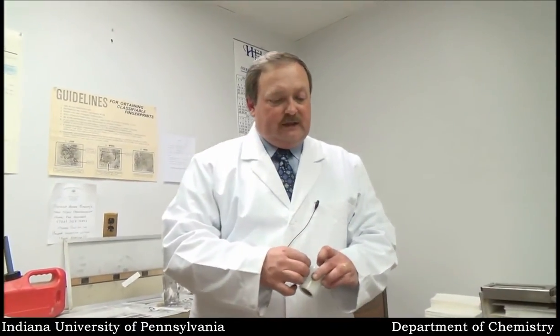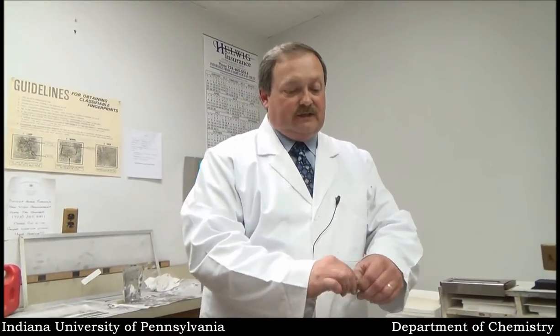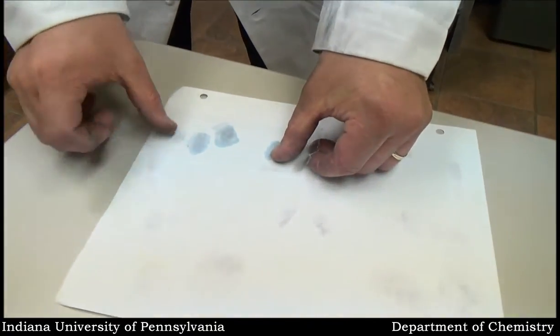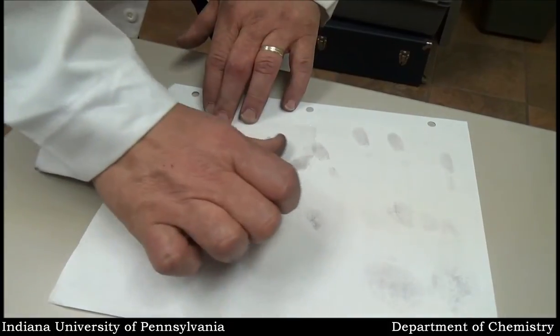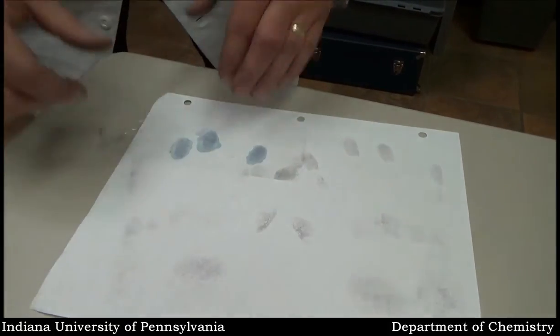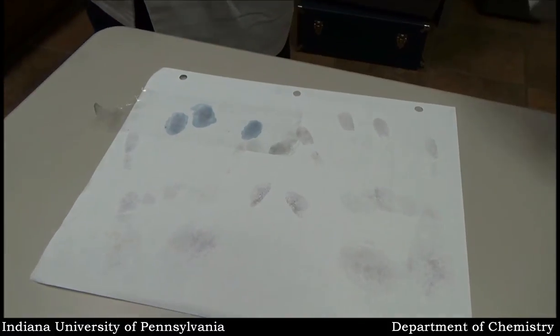So that's essentially what we would do. We would not try to lift that print or take it off of there. We would possibly put stretchy tape over the top of it to protect it, and we would send it to the lab in the condition that it is. Basically, all the tape does is provide a protective barrier to the fingerprint.